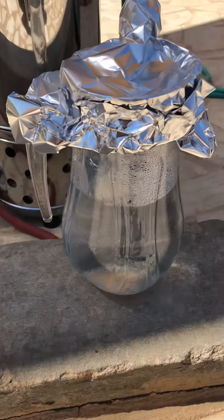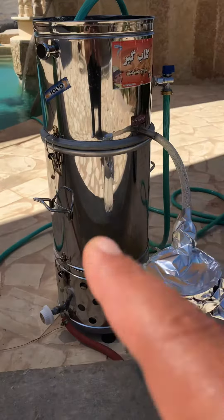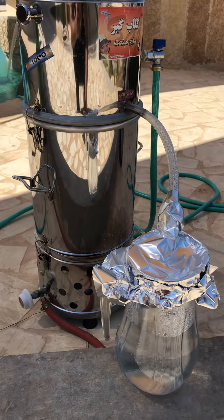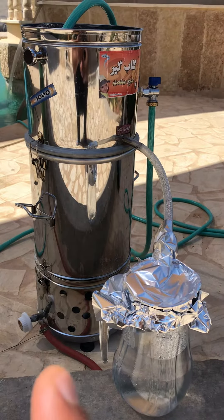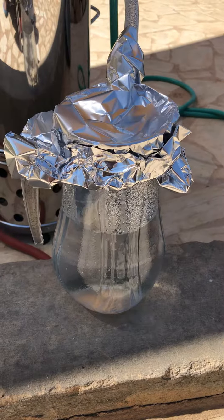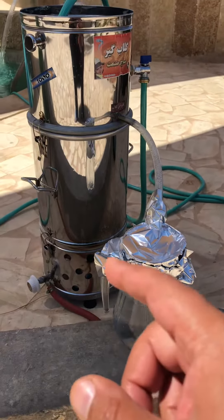Good morning. This is a distillation device — we bought it from Iran. We are distilling mint right now. There is mint inside here and you can see the drops coming into the jar.